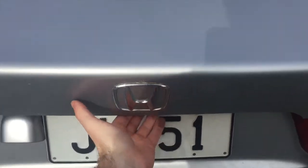Step four: grab your tools. Mine are in the boot. Grab the tools.